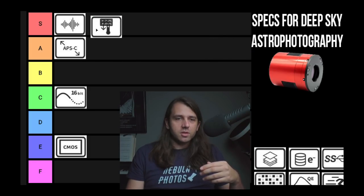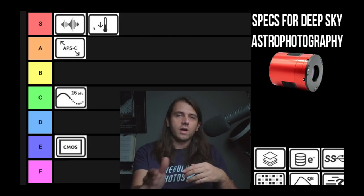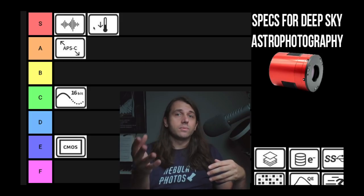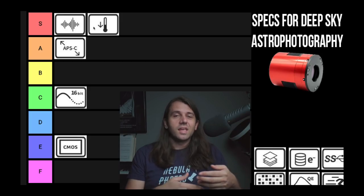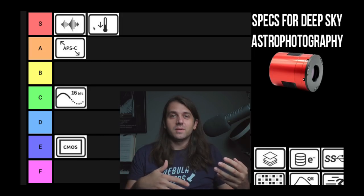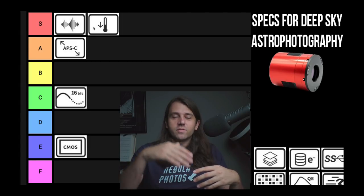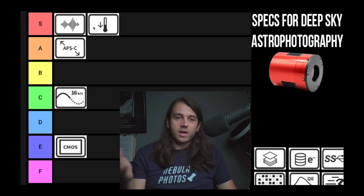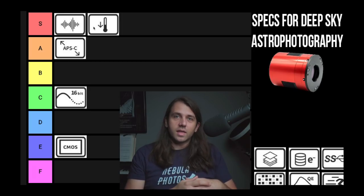Cooling performance — I'm also going to put this S tier, not so much the performance itself but just that it has a set point cooler. You can often buy astronomy cameras with or without a cooler, and I would always recommend getting the one with a set point cooler for deep sky imaging. It makes it so that you only have to take darks like once a year, or maybe every two years — you just build a dark library. You don't have to take darks the night of. I have darks for different camera settings, one for broadband and one for narrowband. It's just so easy and reliable.